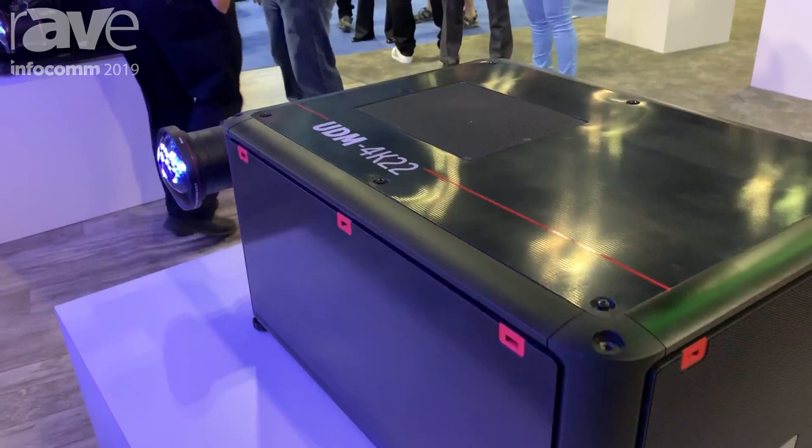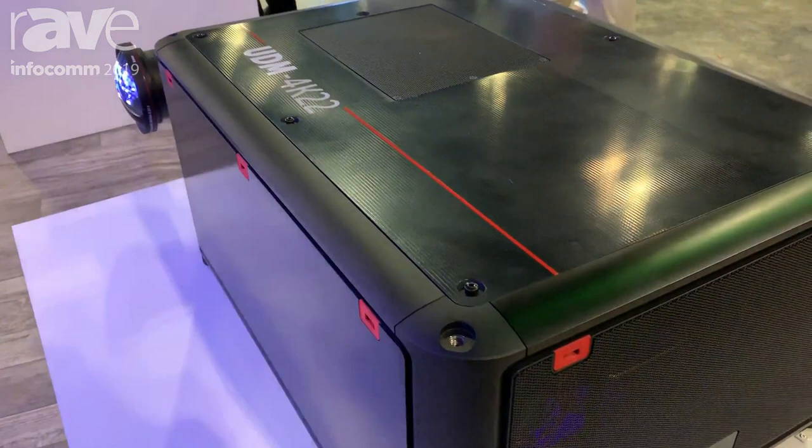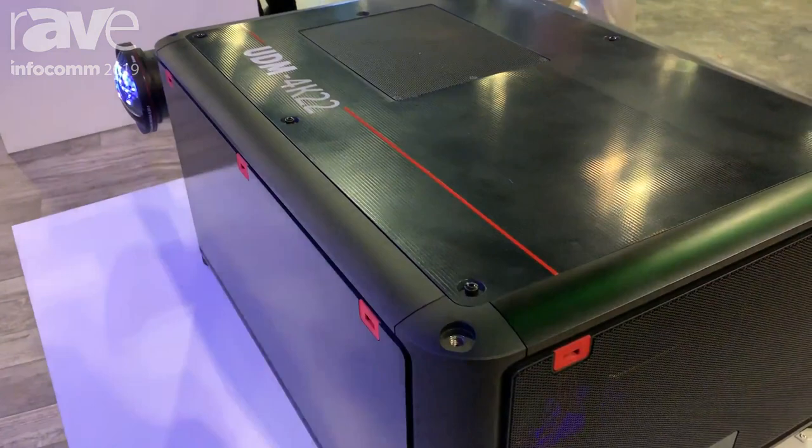The projector will start shipping at the end of this year and comes with all the usual accessories that we have with the Barco entertainment fleet. You can find more information on this projector at the Barco website: www.barco.com.